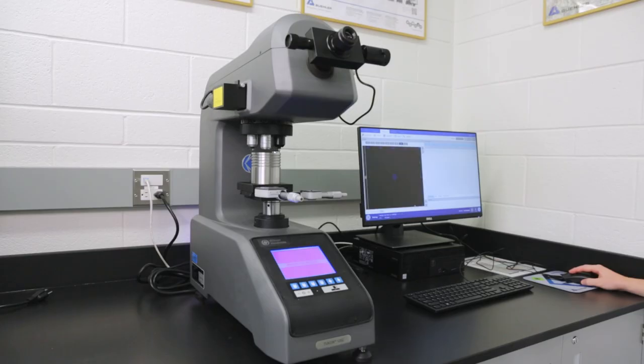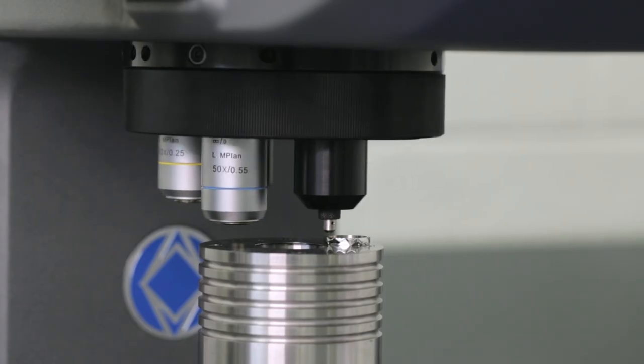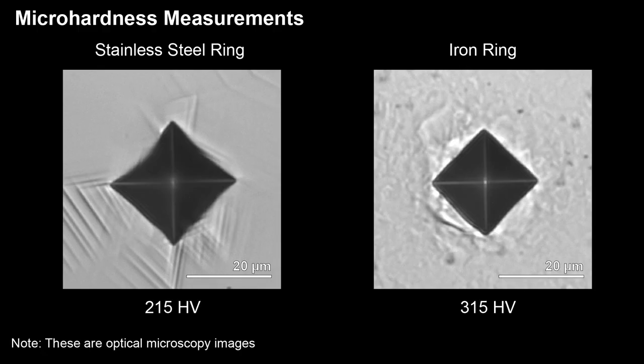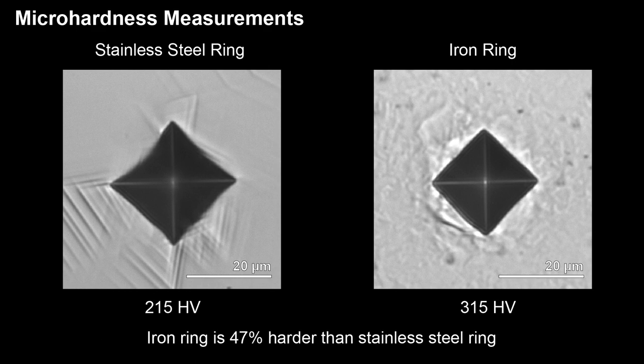Micro hardness testing was performed to determine the resistance to deformation of the stainless steel and the iron ring. A diamond tip indenter with a known force is pressed against the sample surface. The indentation mark left behind is then measured and converted into a hardness value. The larger the indentation mark, the lower the hardness of the material. I measured micro hardness several times on each ring, and the optical microscopy images show the typical indentation for each. The indentation mark on the stainless steel ring is slightly larger than the iron ring. The stainless steel ring has a typical hardness of 215, and the iron ring is about 50% harder with a typical hardness value of 315.